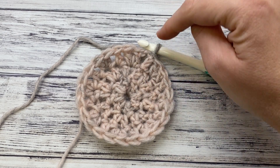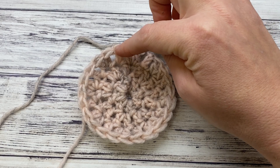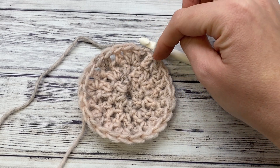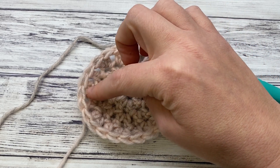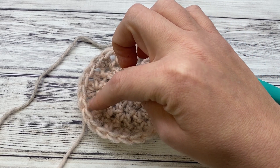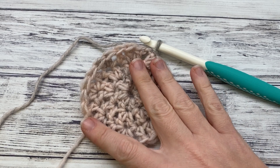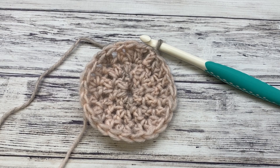Round six: same thing — chain three, double crochet in the next three, then increase here. Your pattern will change to every four because this chain three counts as a stitch. So after you increase, work one, two, three, four, then double crochet two and increase. One, two, three, four, increase, and continue. At that point you'll have 48 stitches, and we'll be ready for round seven, which is when the pattern starts to change. I'm going to go ahead and do rounds four through six. If you have any questions, check the written pattern in the description, and we'll come back together for the next round.